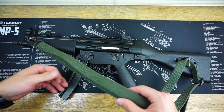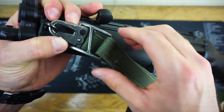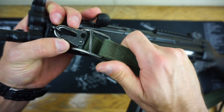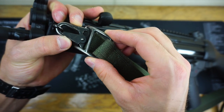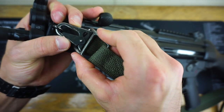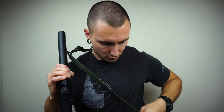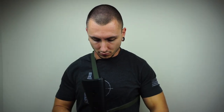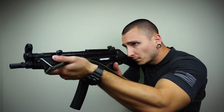Another position this sling has is the single-point position. If you're used to using single-point slings, you'll be fairly at home with this. If we twist this buckle so that the diagonal piece lines up perfectly with the HK hook, it's going to slide through with a little bit of maneuvering, so you can use it in the single-point position. As you can see in the B-roll footage, this is what the single-point sling looks like on your person. The rifle will have quite a bit more play in this configuration, and because of that, I rarely ever use the single-point.